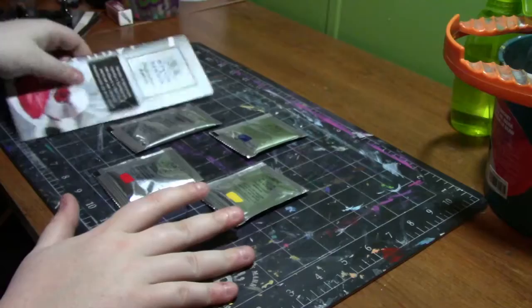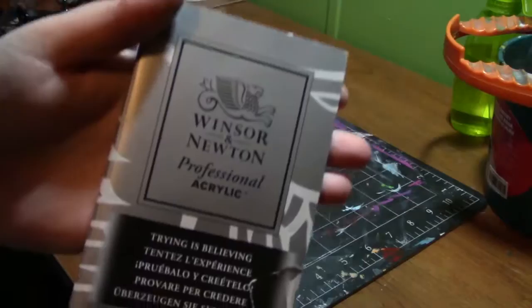I reached out to them and they sent me some samples. I've just recently done an oil painting demo. Here is what they gave me.